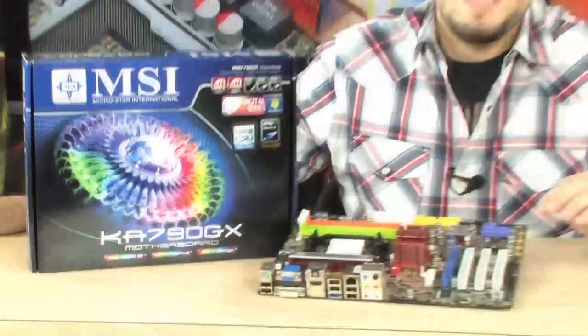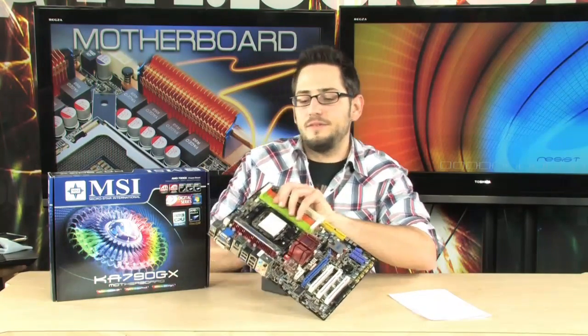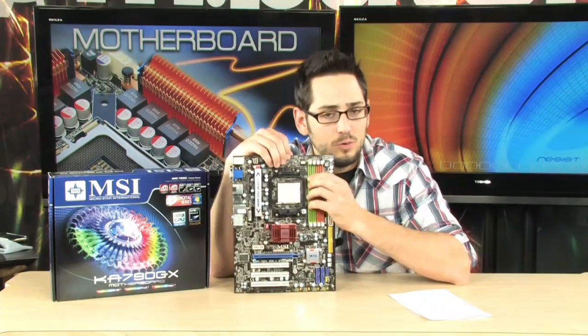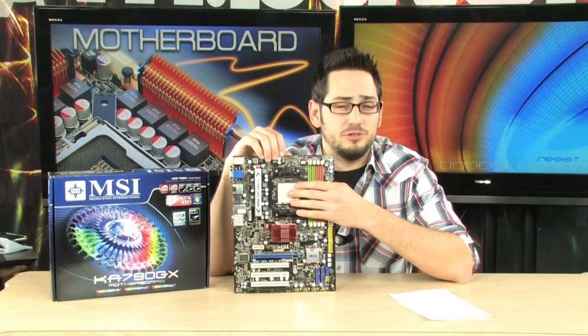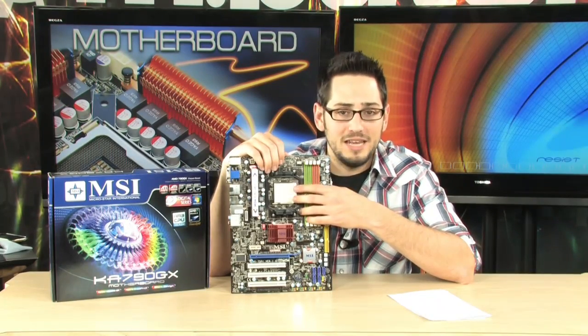Alright AMD fanboys, we're looking at the KA790GX Motherboard today from MSI. Very nice motherboard with 140 watt support. It is AM3 ready and features the 790GX Northbridge chipset and the SB750 Southbridge chipset. Let's take a look at this board — very nice, full size ATX, and it supports those 140 watt processors. You can stick your extremely powerful Phenom II processors in here.